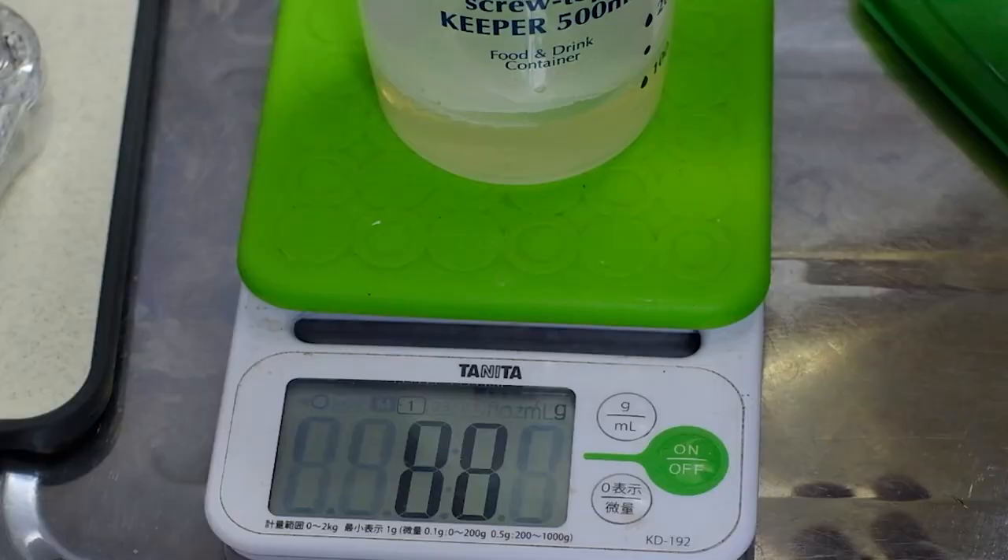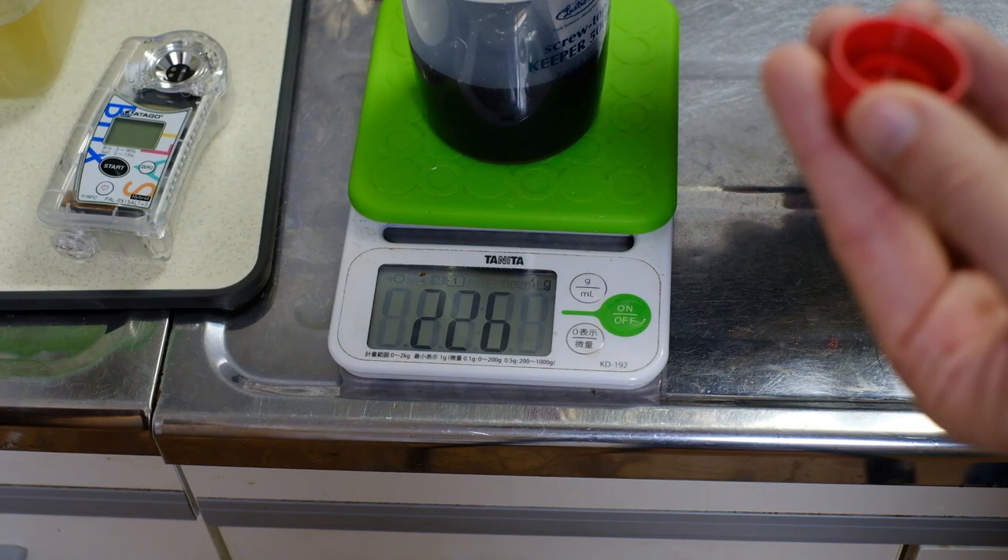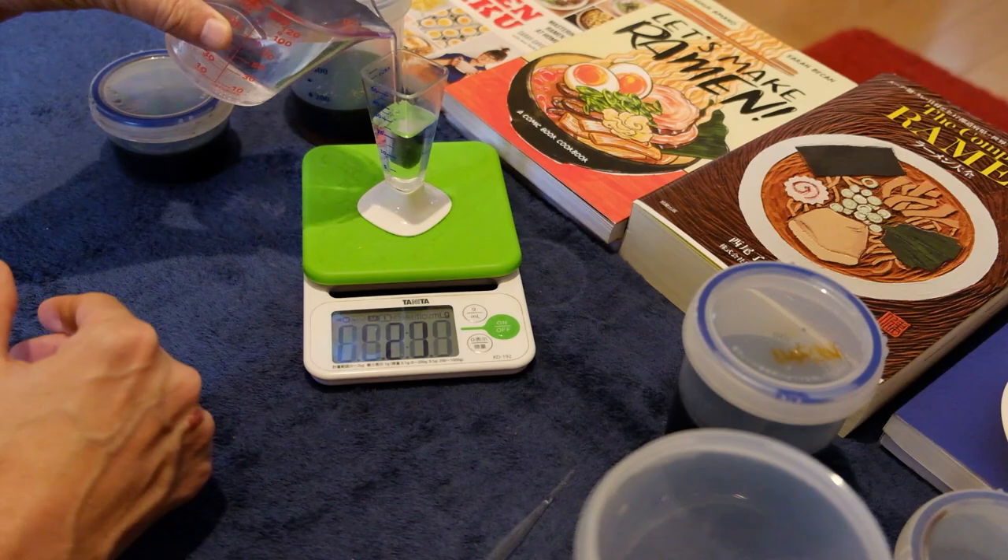Let it sit for a few minutes — that's 2 grams of katsuobushi as well. Strain it through a fine sieve or a coffee filter. Weigh out some of this liquid and add exactly 17% salt by weight. Get out a calculator and multiply the weight of the dashi by 0.17 to get that number. Finally, add equal amounts of soy sauce to this salty dashi.